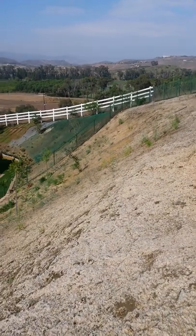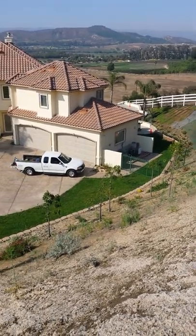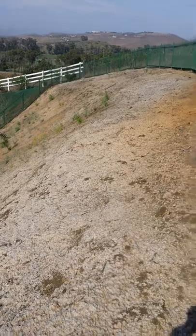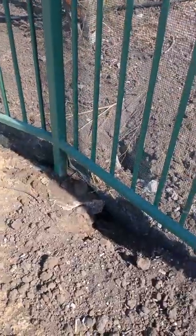Hello and welcome to another episode of Tips and Ideas with Ed Wallace from Midwest Landscaping. We're here in Ventura County and we have an interesting situation where we have a ground squirrel invasion.